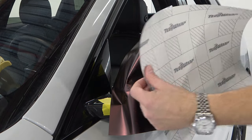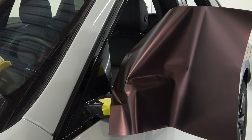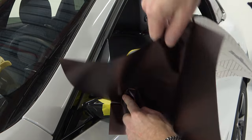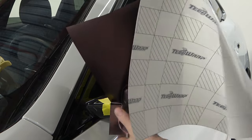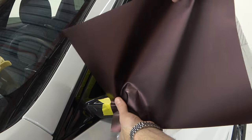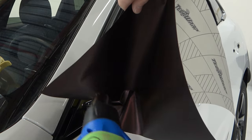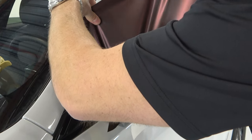I still have some of the release liner on, which helps when it comes to moving and repositioning the film. I'm going to anchor the film right below that bottom corner and heat and stretch the film upwards over top of that corner. The goal is to have tension leading across edges and not away from edges — that's super important.